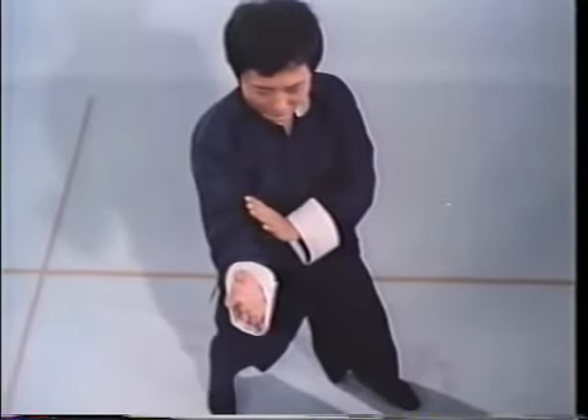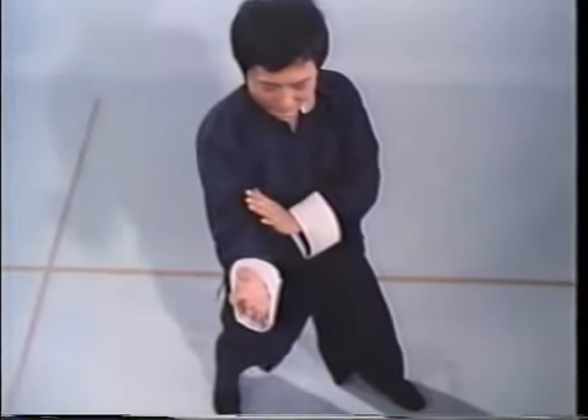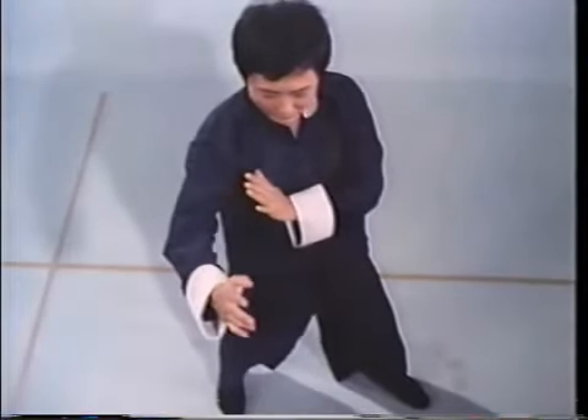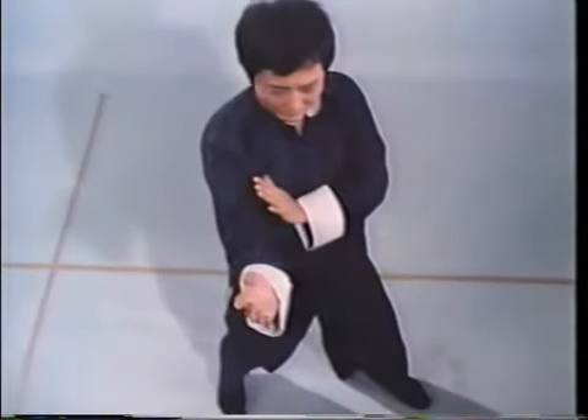Defensively, Wing Chun stresses the instinctive protection of one's center line through a tight on-guard arm position, where the elbow of your lead arm is always a fist's distance from the center line. Never is the elbow out, since you are left exposed. Though your arm moves to block, your elbow remains a fixed axis.